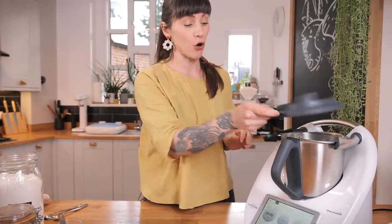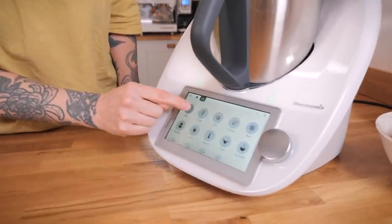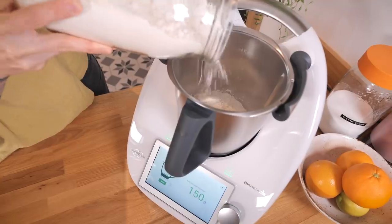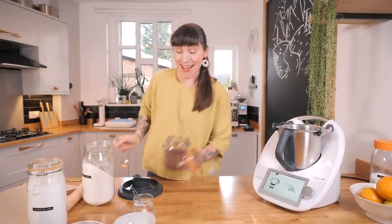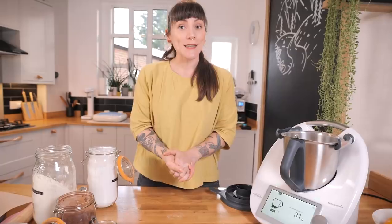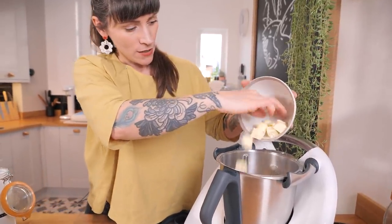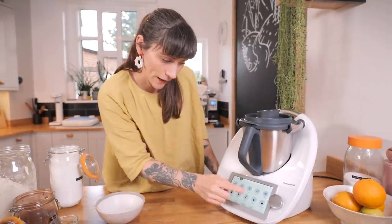The first thing to make is a shortcrust chocolate pastry and it's very simple. Another good thing about the Thermomix is that it has an inbuilt scale, so you can weigh your ingredients directly into the mixing bowl — a real time saver. I'm starting with 225 grams of plain flour, then 20 grams of cocoa powder, 30 grams of icing sugar, a pinch of salt, and 150 grams of cold chopped butter straight from the fridge.